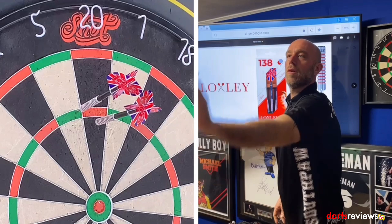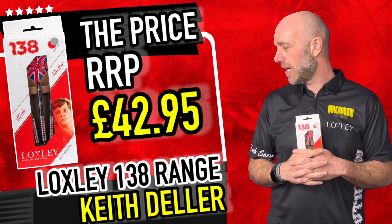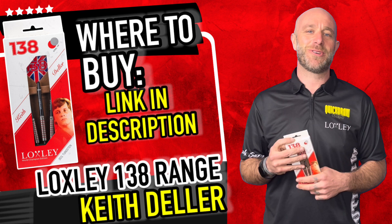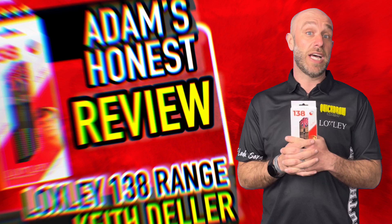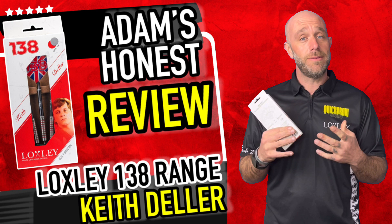A quick summary on the Deller darts — they retail for £42.95, so 5p under 43 quid. In today's market for a pro player World Champion edition dart, that's a pretty good price when you see what some other world champion darts go for. They are a very unique dart — there isn't a huge amount of people who would play with a 38mm dart, but Keith did all right with it. He's made a living out of it and is still playing with these darts to this day.